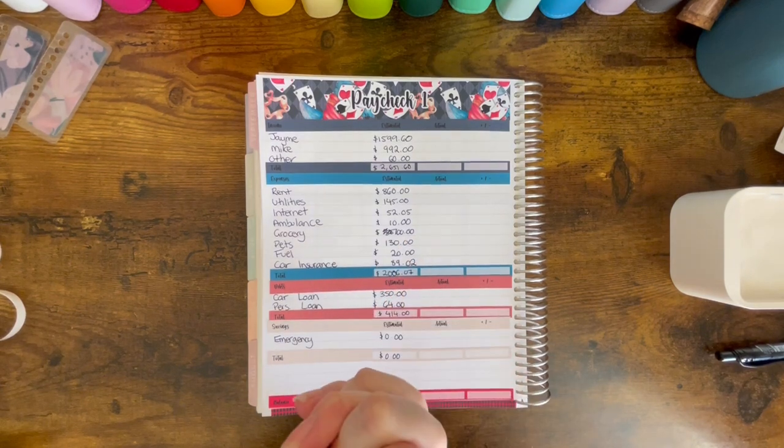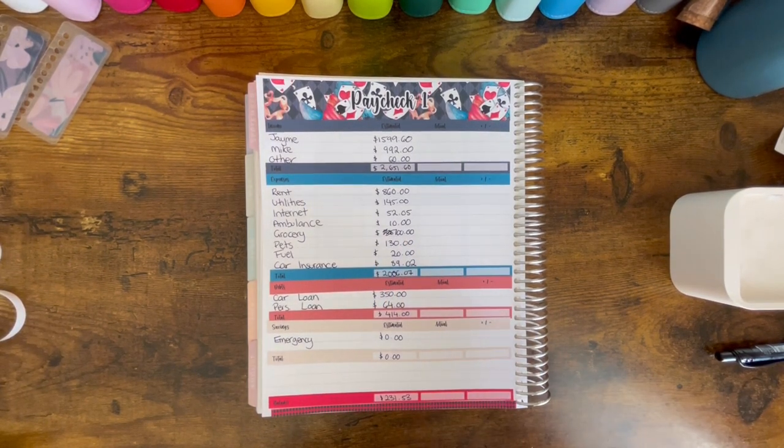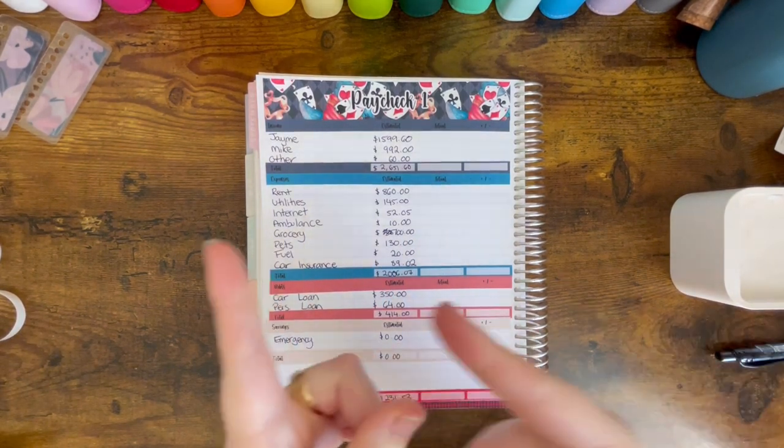Alright guys, thank you for joining me for Paycheck 1 for September. I'll see you in the next one. Bye!